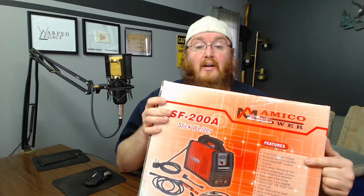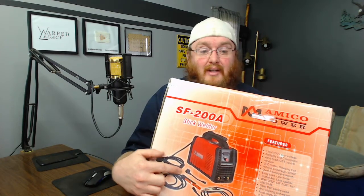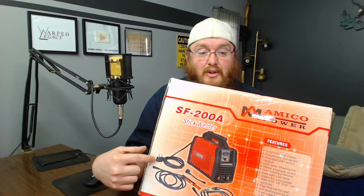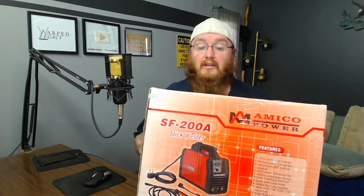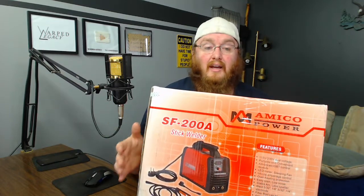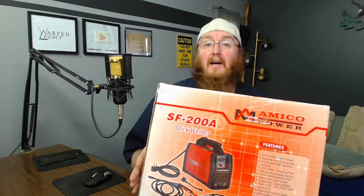This welder works on 115 or 230. It looks like it has a little adapter that plugs in here, so you just plug this into this and then into 110, which is what I have to do right now because I don't have a 240 plug. On 220 this thing will run 200 amps, and on 110 it's supposed to run 160 amps. For what I'm doing, 160 is enough.